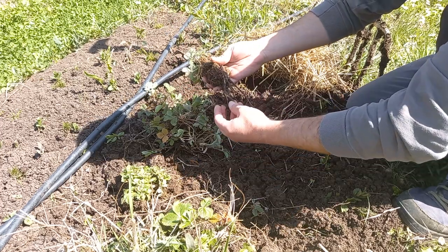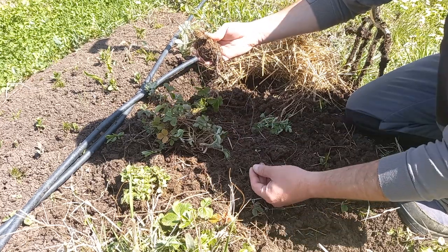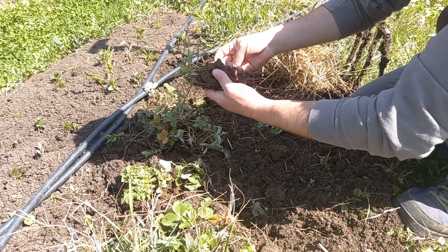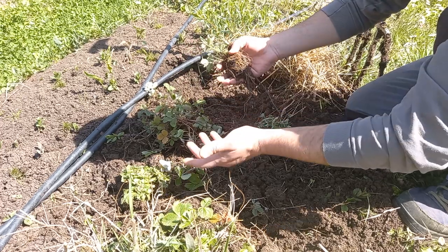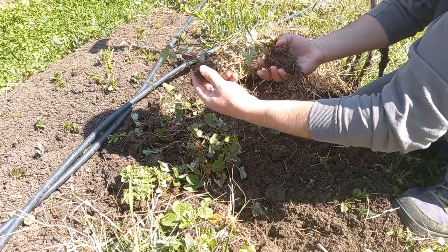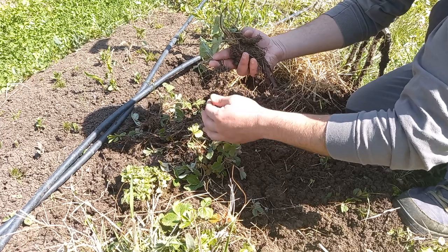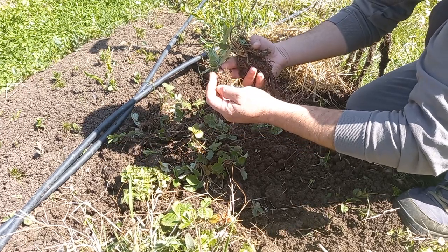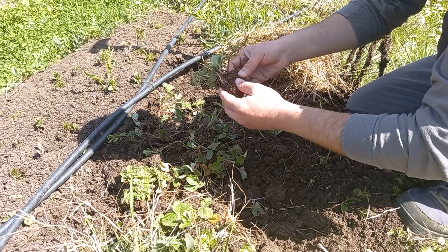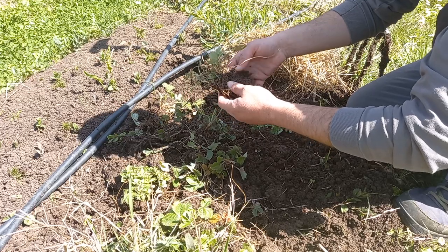I even broke one of the pieces — the larger one — while digging them out, and that was surprising because strawberries usually don't have a long taproot. They have short fibrous roots, which are very good for keeping the soil surface together and creating a nice structure and aggregation.